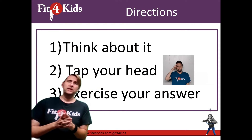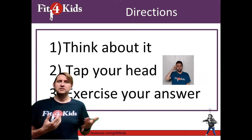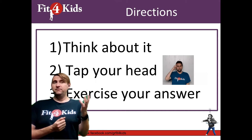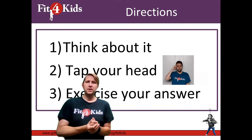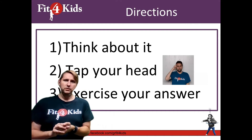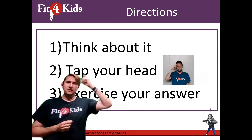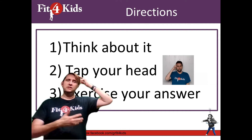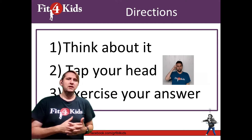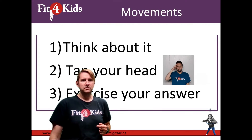Since it's an exercise-the-answer activity, it has three main steps to each problem. One, you need to think about your answer. For this activity, your teacher may even ask you to write down your answer on a piece of paper or on a whiteboard. Once you have your answer ready, you're going to tap your head. And then finally, once the teacher sees enough people are tapping the brain, they will say to exercise your answer and you will do the move that matches your answer.